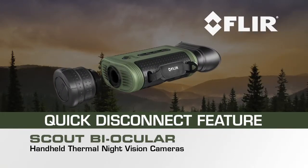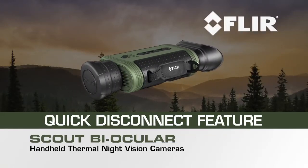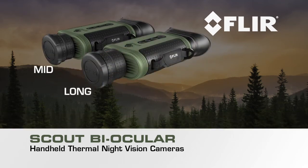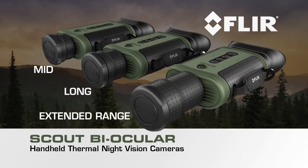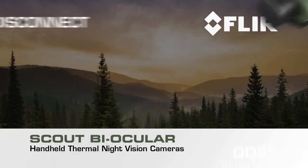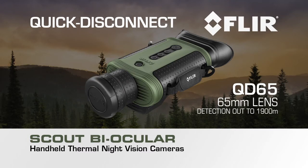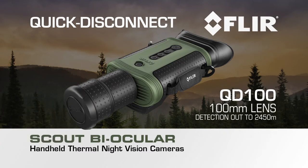The Scout Biocular is equipped with a quick disconnect feature, which allows you to customize your camera for mid, long, or extended range performance by selecting one of three available lens options. All lenses attach and detach easily, giving you the flexibility to quickly change lenses effortlessly in the field.